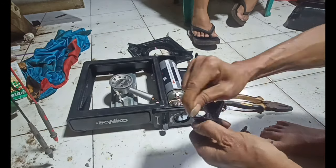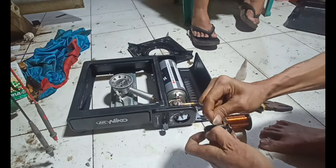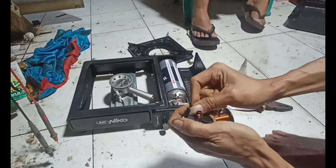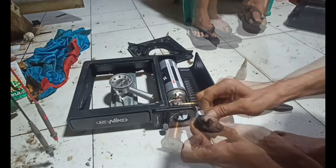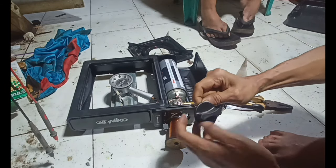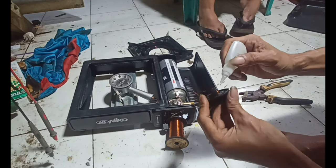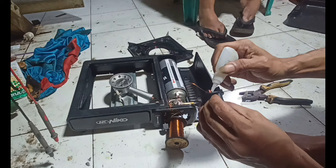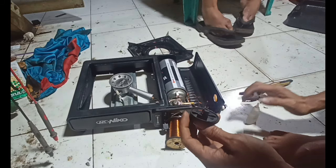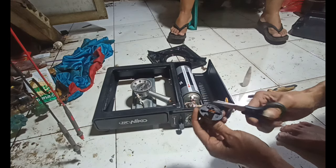Bagian yang pecah seperti ini — nanti kita lilitkan dengan kawat atau tembaga, cukup lumayan banyak, biar tidak pecah, menahan pecahnya. Nanti kita tambahkan Alteco untuk penyikatnya biar dia tidak berubah. Seperti ini saja sebetulnya — dan nanti kita rapihkan.